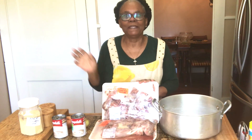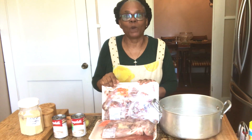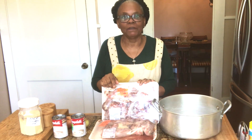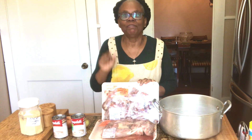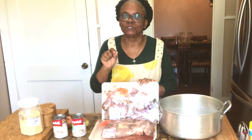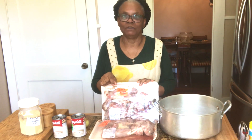Hello my karma babies, how are you today? This is Granny Karma and welcome to my channel. If you are new here and you like what you see and receive some benefit, please hit the subscribe button, the like button, and the notification bell so that you will be notified when I upload a new video.